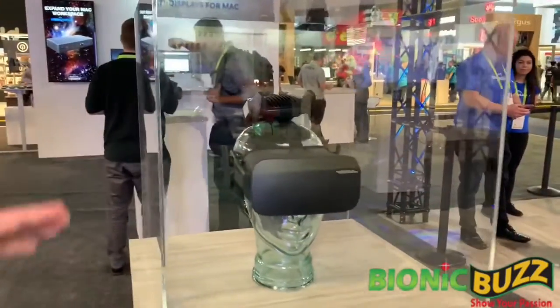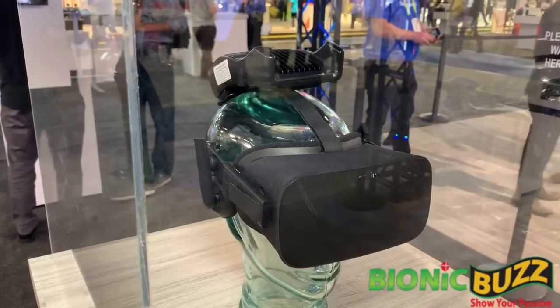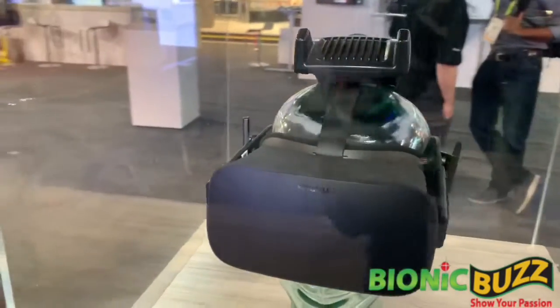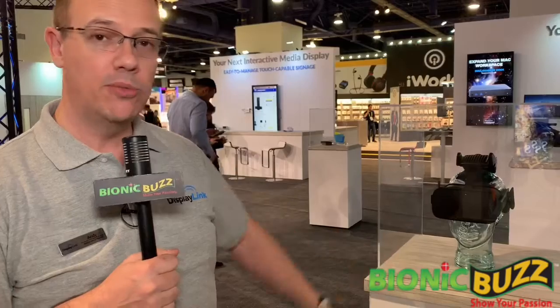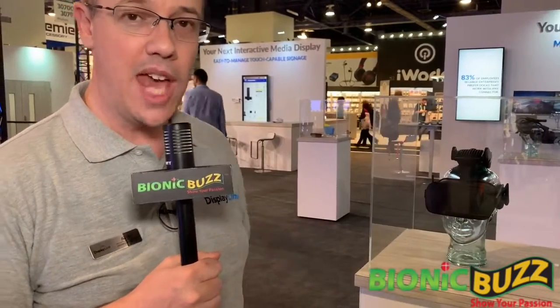Absolutely. So why don't we start right here. This is obviously the Oculus headset for VR. A lot of people have been asking us, since we launched with the wireless, enabling the wireless headset for Vive, people have come to us and said, what about Oculus? This is not a product that's going into market yet — this is actually a demonstrator. We built a reference design, the same reference design we used originally when we got together with Vive, and we've adapted it to work with Oculus.